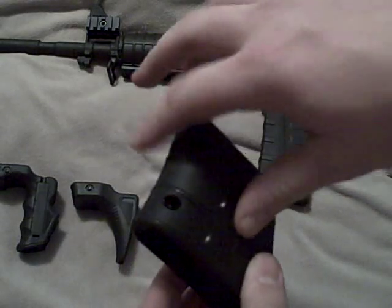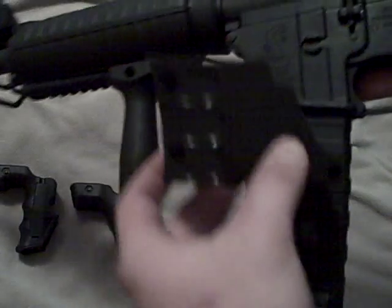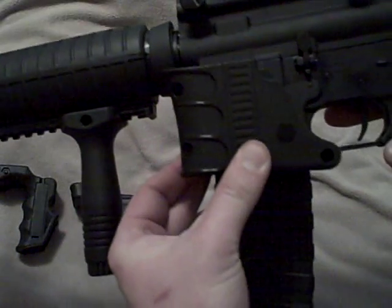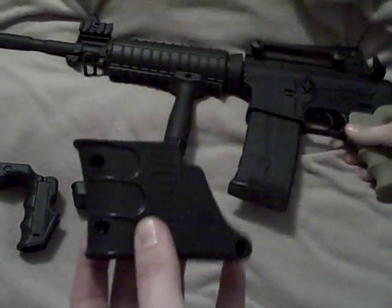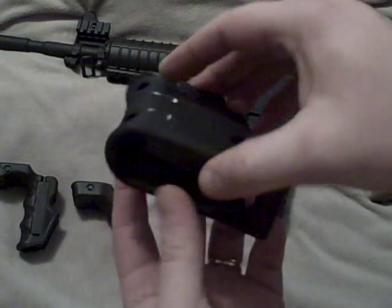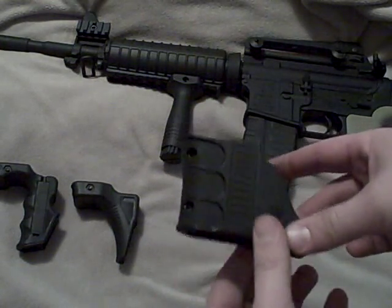This is a third option — finger groove textured front strap. This doesn't mount on the rail; this mounts around the magazine well like so. All you do is take three screws out, the grip comes apart, and you put it back together around the magazine well and tighten it in place.